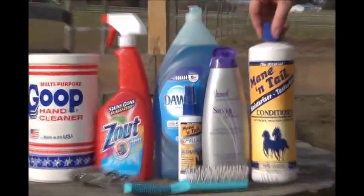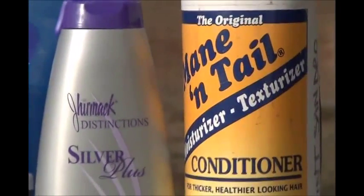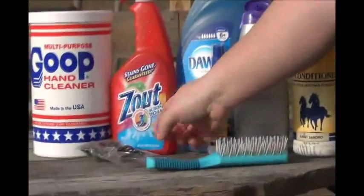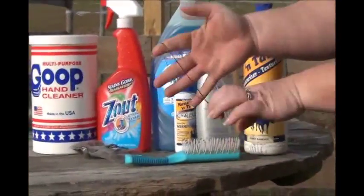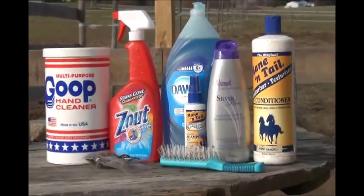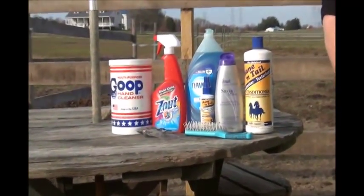Lastly, for conditioning after we're done with the tail washing, we like to condition the hair to make sure it's sent to us in the best possible condition. As for actual harvesting tools, we just use regular rubber bands and a brush to make sure everything is nicely brushed out. Those are all our products and we'll go ahead and show you how to apply them next.